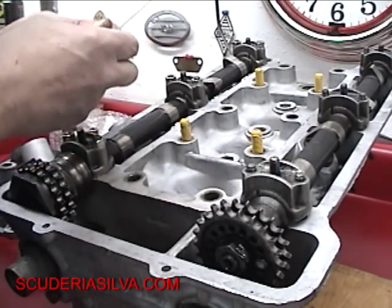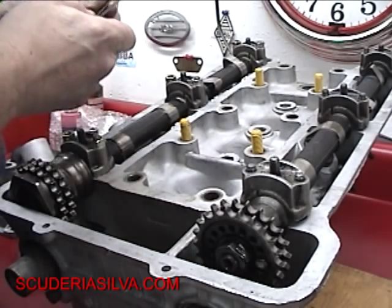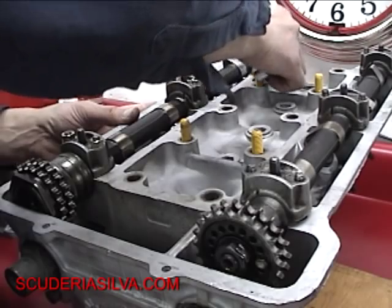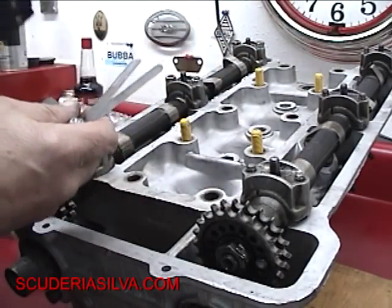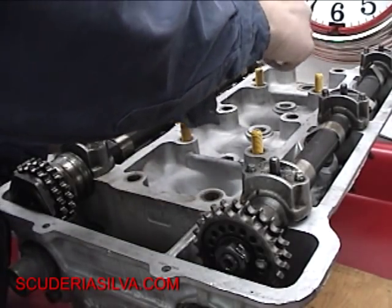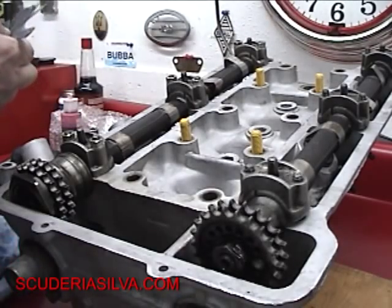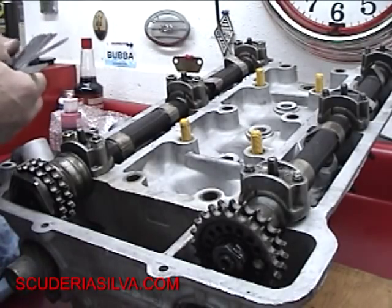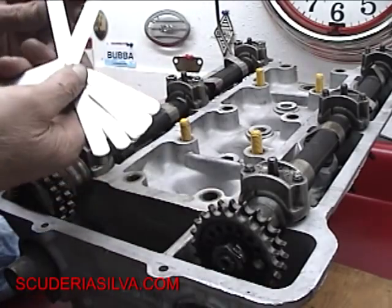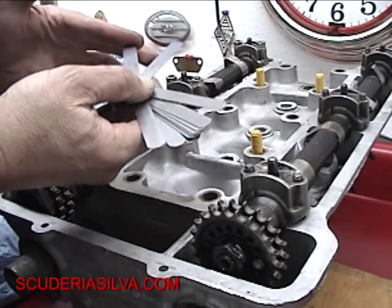We take our feeler gauge and adjust number four. I've got the cam lobe facing away from the puck. I try 16 thousandths and that really doesn't want to go. I use what's called a go/no-go — one gauge will go and the next gauge won't. That's how you know where you're at. I tried 16, now trying 15. You just do a light feel to it. You want to make sure you're not pushing the valve open when you're pushing that thing.